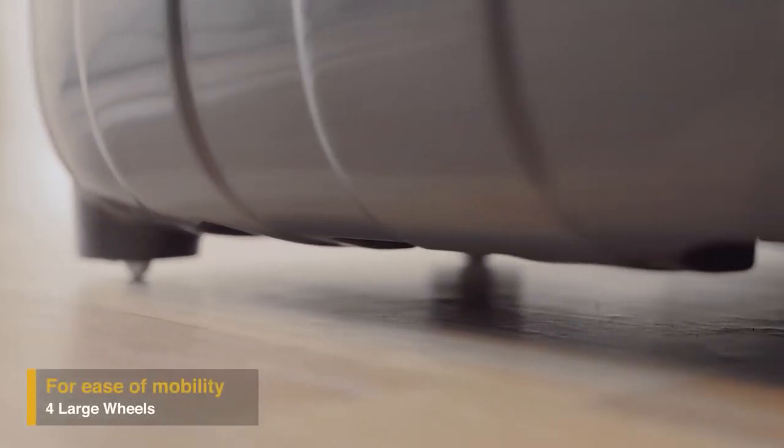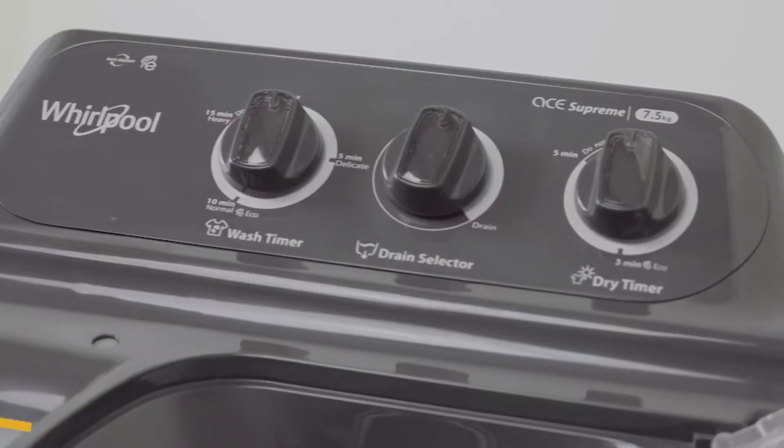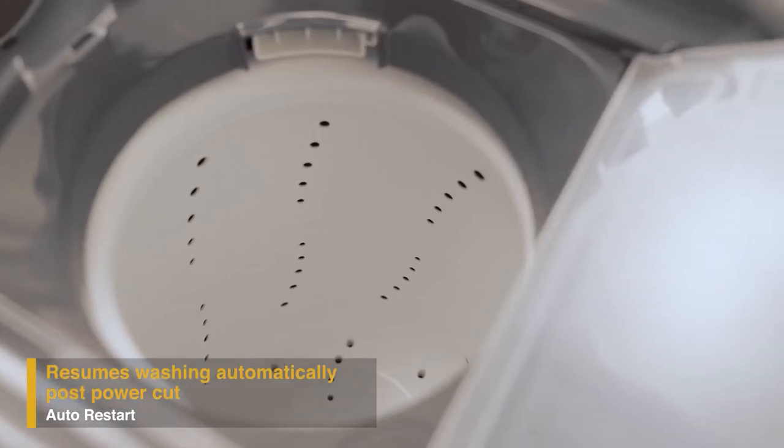With four large wheels, the Supreme Plus range of semi-automatic washing machines is designed for mobility, so you can move the machine around with ease. It also has a unique memory retention auto-restart feature that enables resuming the wash cycle from where it stopped in case of a power cut.